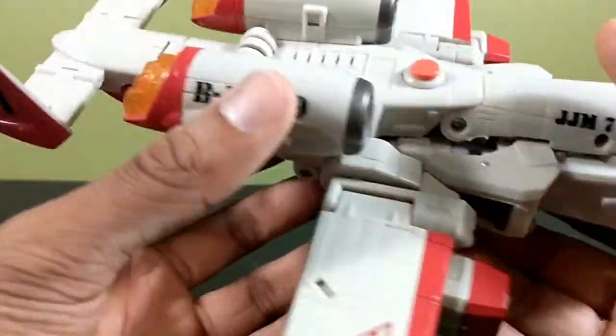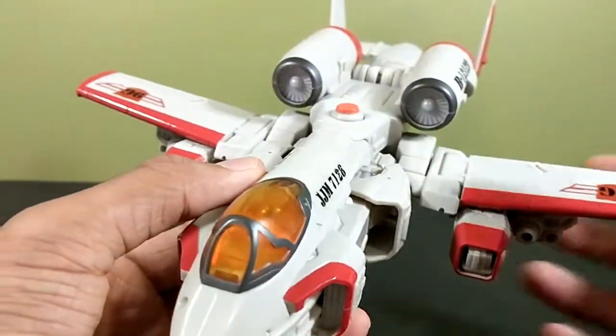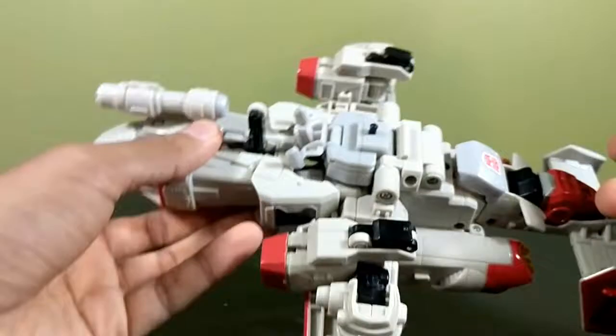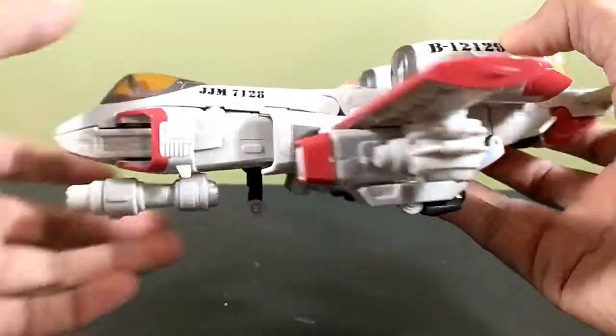There are a lot of panels that would really benefit from panel lining, but I don't want to do that to this figure unless I buy a second one, which I probably won't. The underside doesn't really have much robot kibble, except for the trademark Powerglide arm thing going on there.